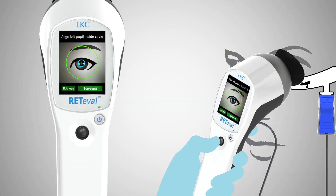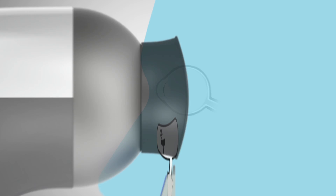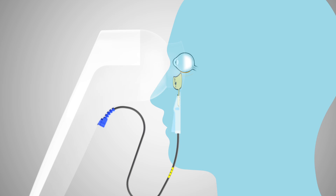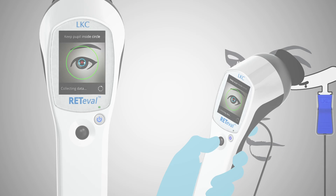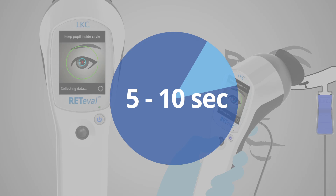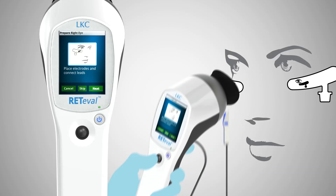Press start when properly positioned and the Redaval will start flashing light into the patient's eye. The retina will respond to these flashes by generating small electrical signals, a response that occurs with any light source. These signals radiate through the facial structure to the sensor strip. Redaval detects the electrical field created by these voltages using the sensor strip. The time delay between the light flash and response is measured. The operator will continue to see the eye throughout the test, which typically lasts 5 to 10 seconds. Redaval will indicate when the test is completed.